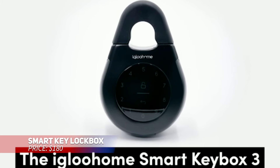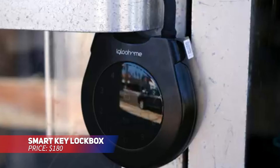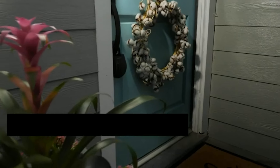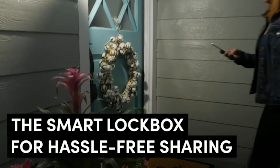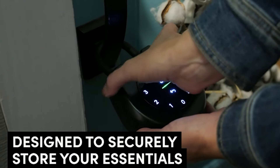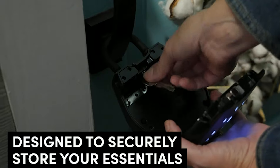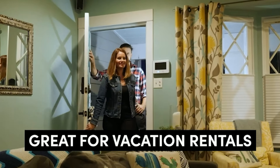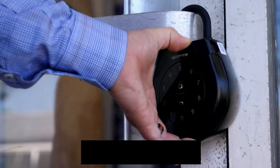Keep your keys and access cards secure with this smart lockbox that lets you control access remotely. Using PIN codes and Bluetooth keys, you can manage it from afar, even without an internet connection. Designed to withstand tough weather, it's spacious enough to hold multiple items. The accompanying app also lets you track when it's accessed, so you always stay informed.